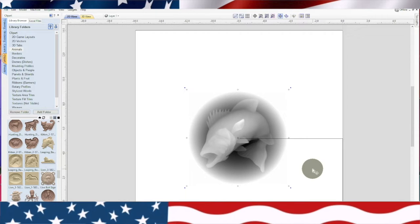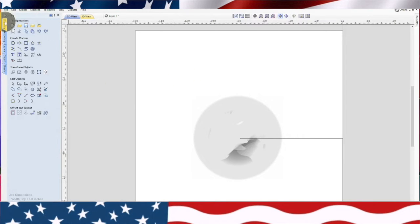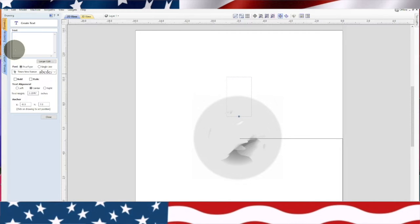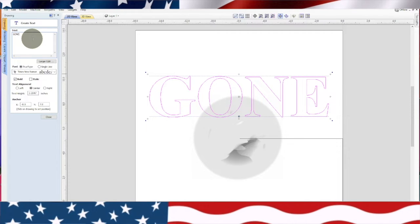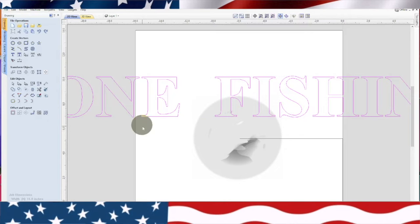Now we're going to hold the shift key down and make that a little bigger. Looks like we can move it just a little bit — I think right there is perfect. Actually, we need to make it a little smaller so we have enough room for our letters. Okay, that's good. So now we've got our 3D fish in a dish. The bit's going to come through here and it's just going to do the rough out of this dish. The rest of the sign will be on the same surface. So we'll click out of that. Now we're going to go back to our drawing tab. We're going to go to the text letter and we're going to do bold and cap lock. I'm going to put gone fishing.